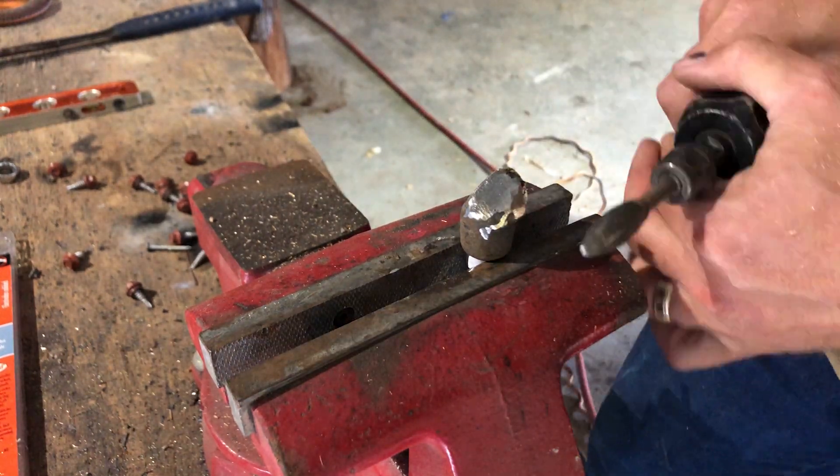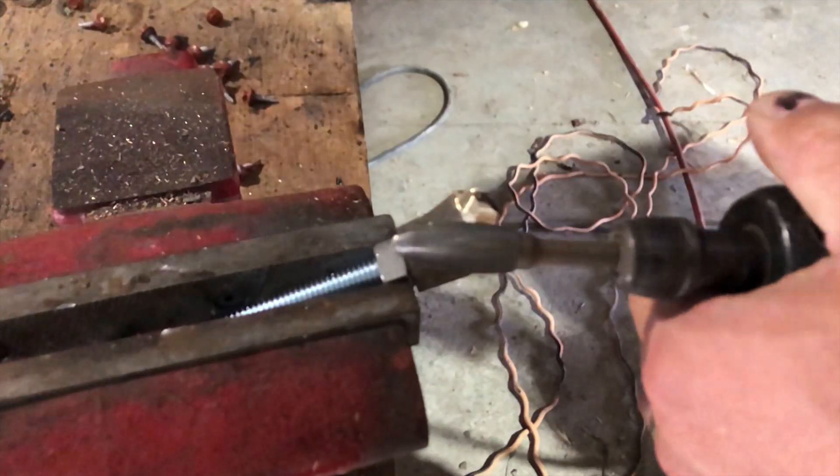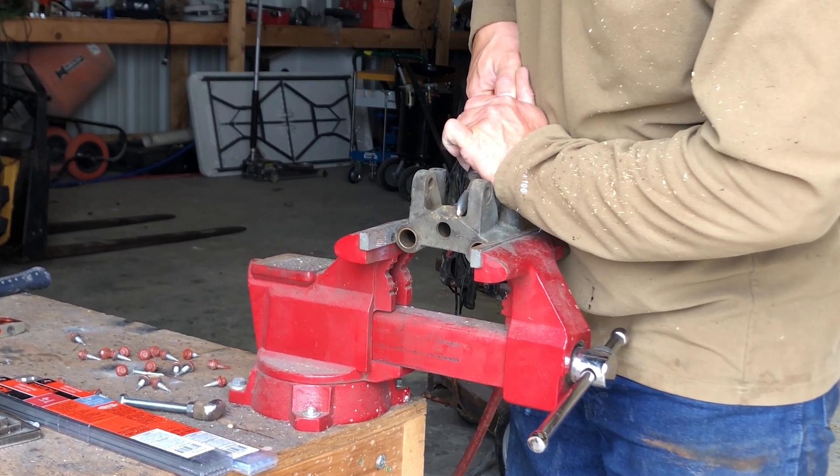I'm using a die grinder and a carbide burr to get out the old braze material. The shavings go everywhere and I probably should have chosen a different shirt to wear that day.